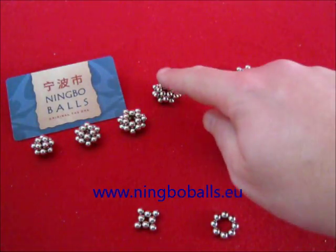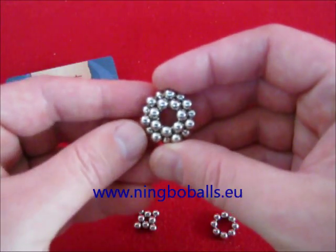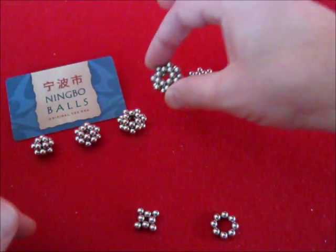We are going to make some little double stars. For example, this one has 7 points and on the other side there is another star with 7 points.